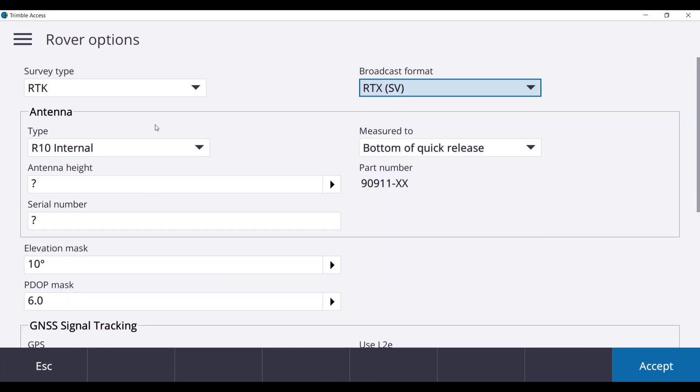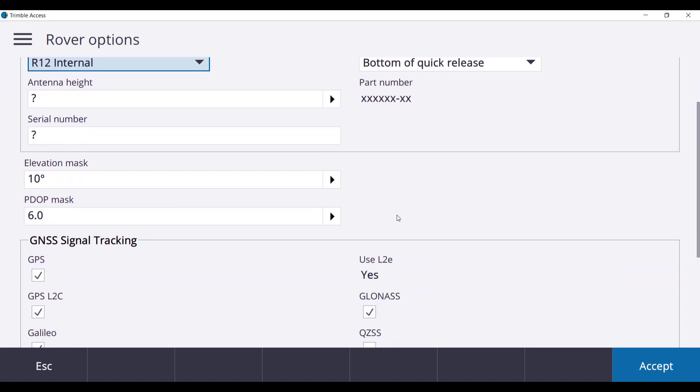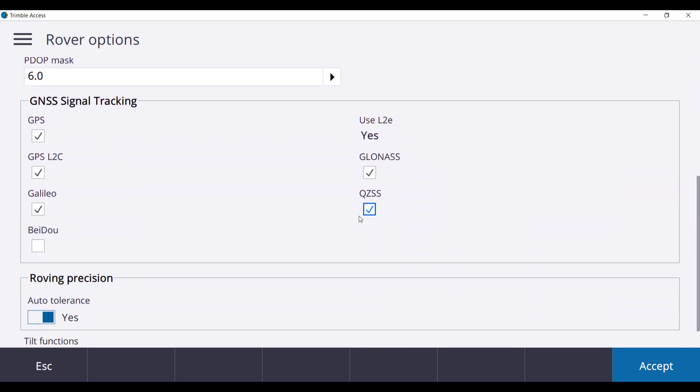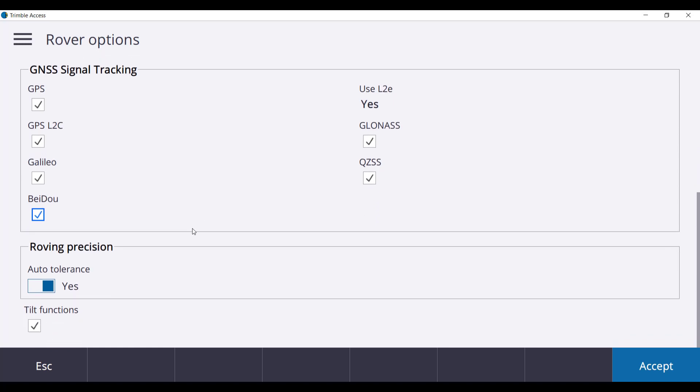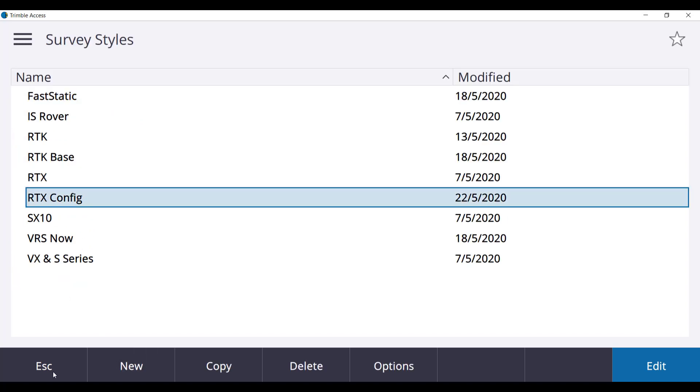Select the antenna type — we will select R12 Internal. Scroll down to the bottom of the page and tick on all constellations and turn off tilt functions. Press Accept and then Store and the survey style will be saved. Press Escape to return to the main menu.